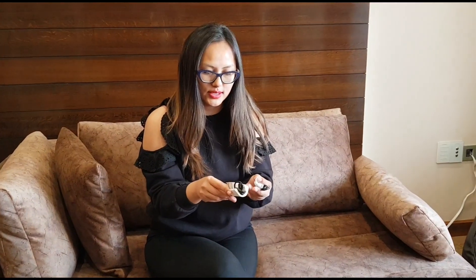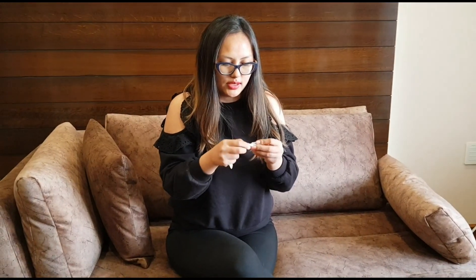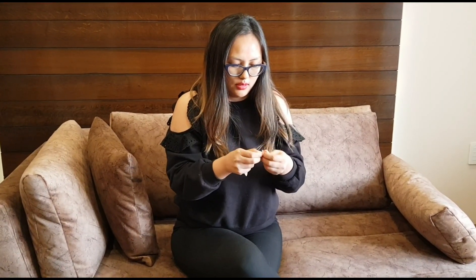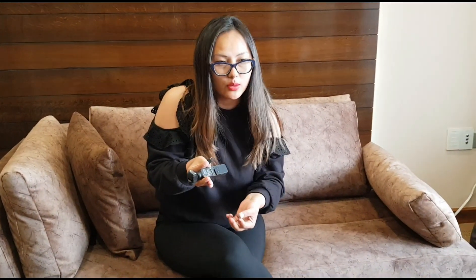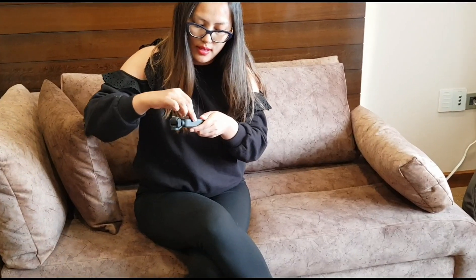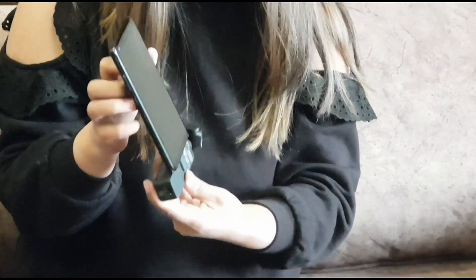Quite obviously the box includes an instruction manual, a band to secure it in your hand, a cable, and a connector for when you want to connect it to your phone. You simply insert the connector and you can connect it to your phone just like that.